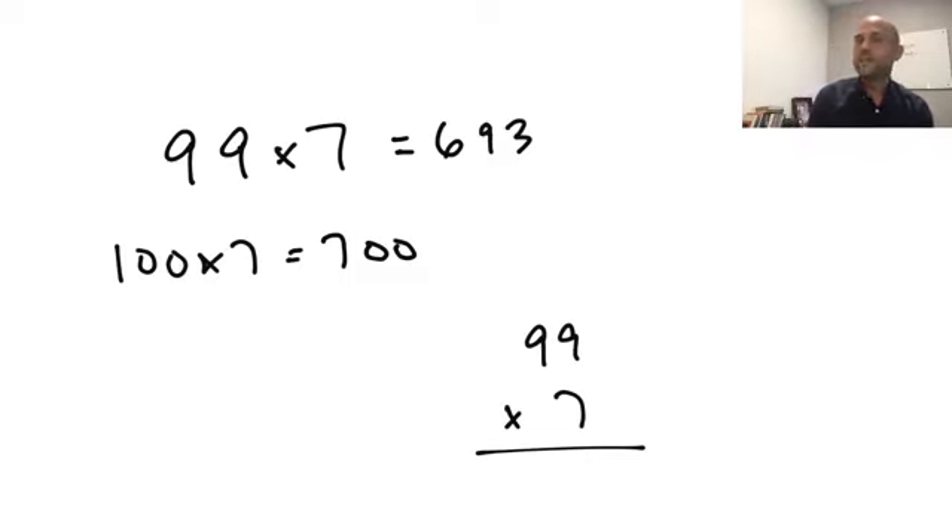The cool thing is, if I asked you 98 times 7, think about how that would change. Instead of subtracting one 7, you'd subtract two 7s, which is 14. Things for you to practice: 97 times 7, 96 times 7, and so on.